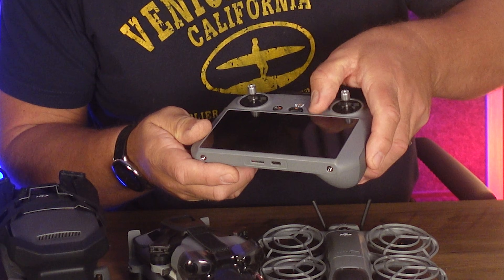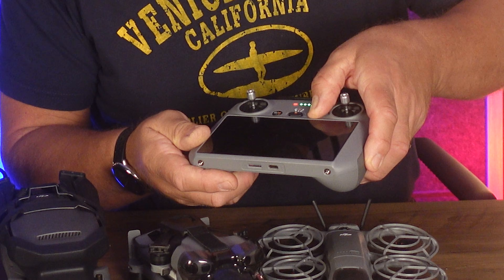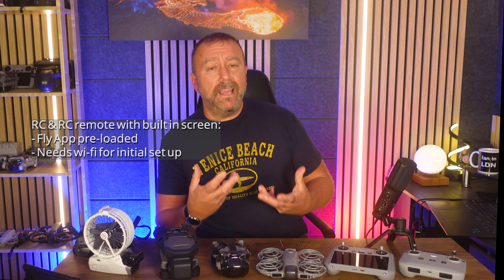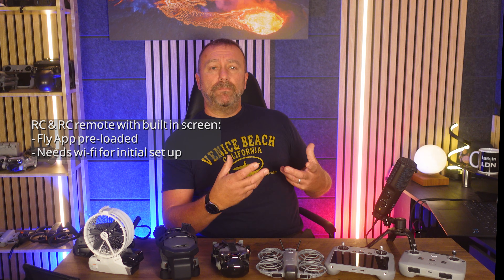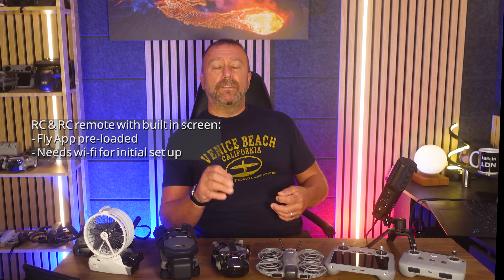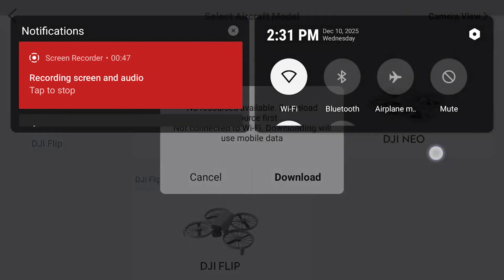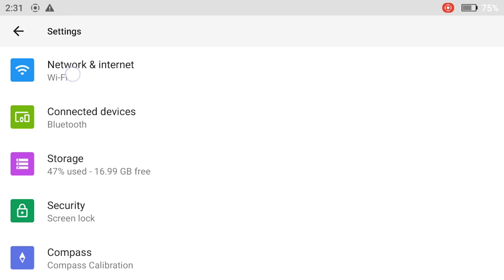Switch on the drone with a short then long double press of the power button — same for the remote. If you have a remote which connects to your phone, you'll need to download the DJI Fly app first, which you may have to download directly from dji.com/downloads. If the remote has a built-in screen, you'll either be guided to enter your Wi-Fi details on first power-up, or you can manually enter them by dragging down from the top of the screen, tapping the settings button top right, then going into network details.